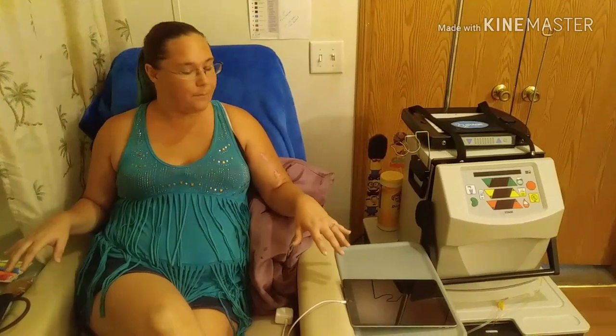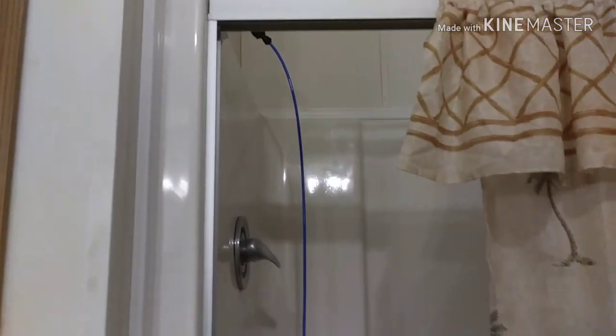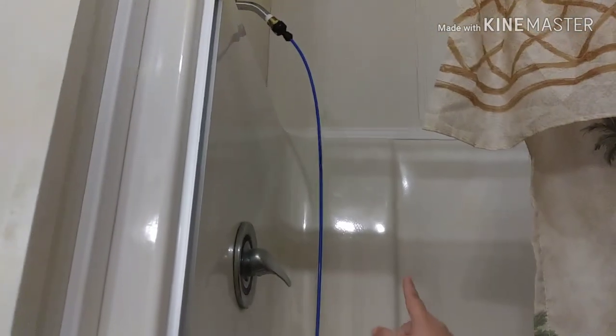Now, the reason why I'm set up here is this is my master bathroom. It was the best space I had that didn't have carpeting, and it was close to a drain line so I didn't have to drill any holes. I'm set up next to my shower — that way I have a drain line at the bottom, and then I have this blue line that fills up my sacks.